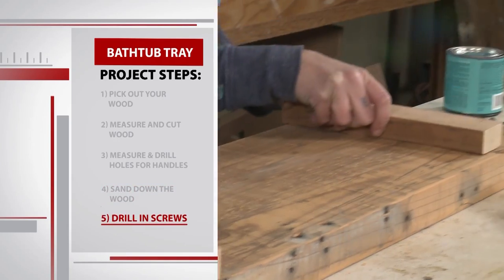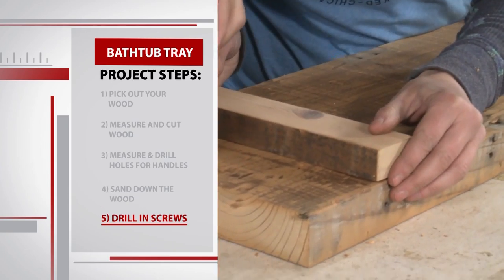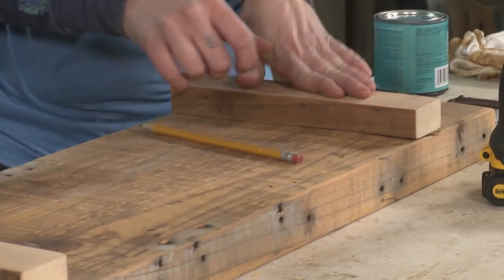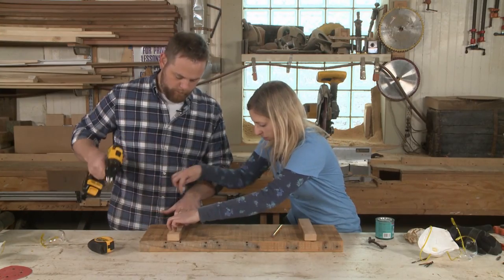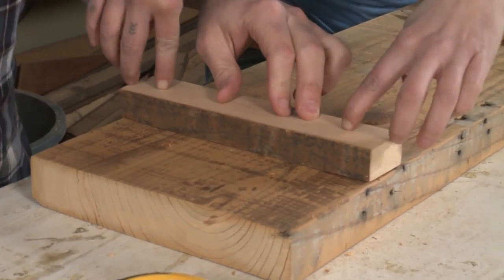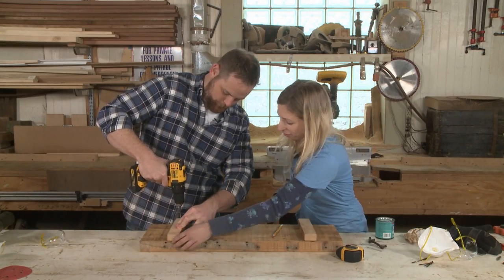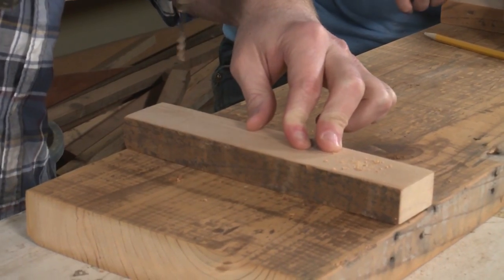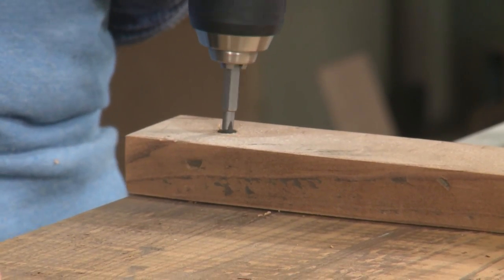We position the support blocks right inside where our holes are, going four inches in, and hold them down firmly. We make two pilot holes per block, being careful not to drill all the way through. That was close! After making our pilot holes, we drive the screws into the holes.